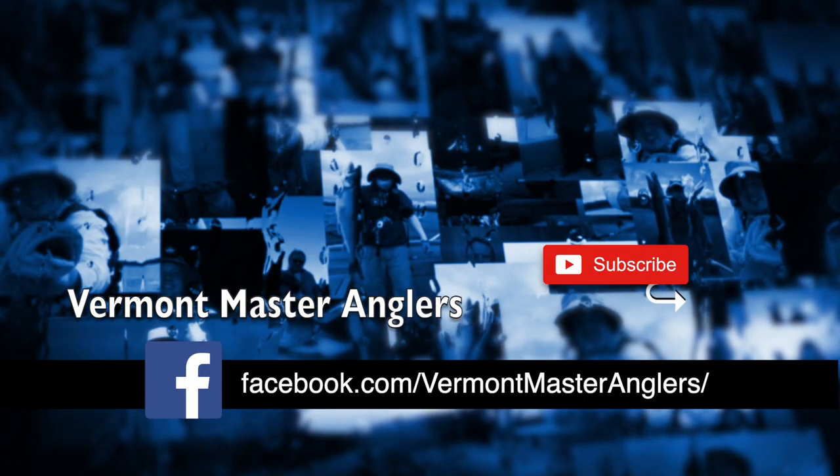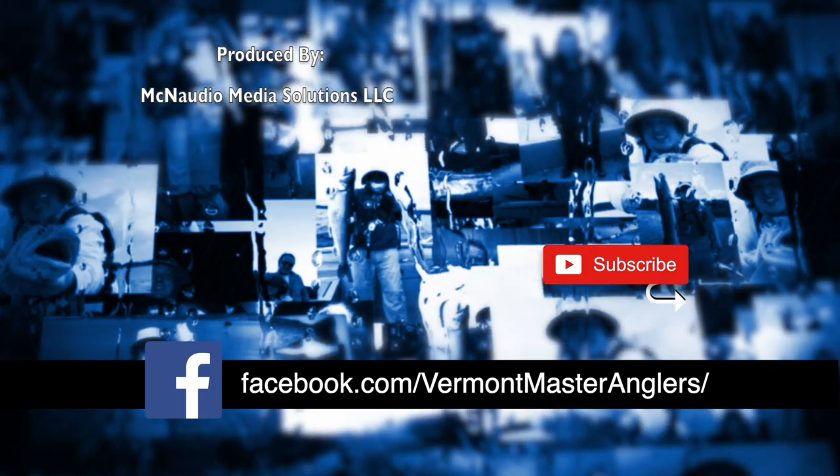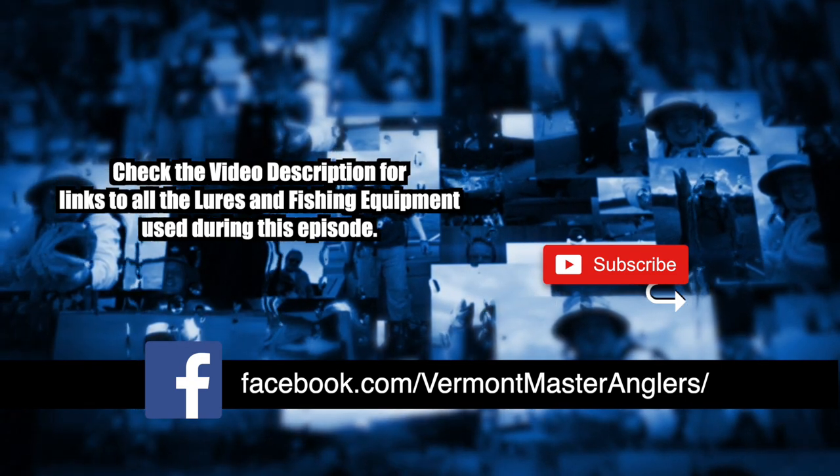Thanks for watching this product highlight on Vermont Master Anglers. For more content, visit our Facebook page at Vermont Master Anglers. If you're watching us on YouTube, please like and subscribe.